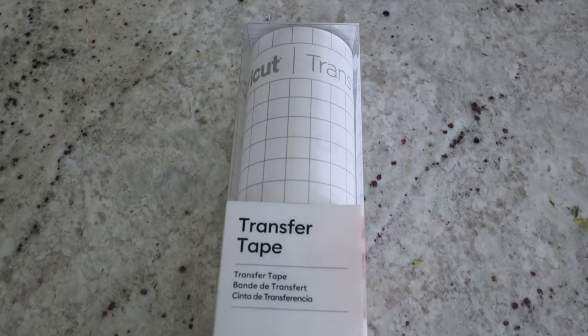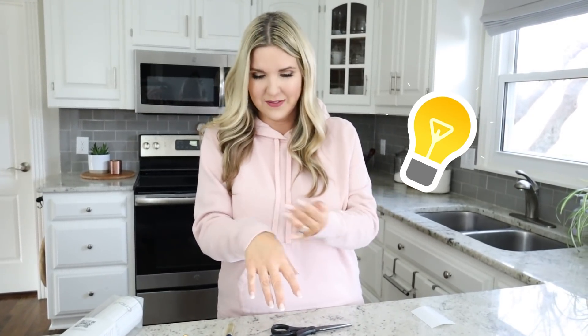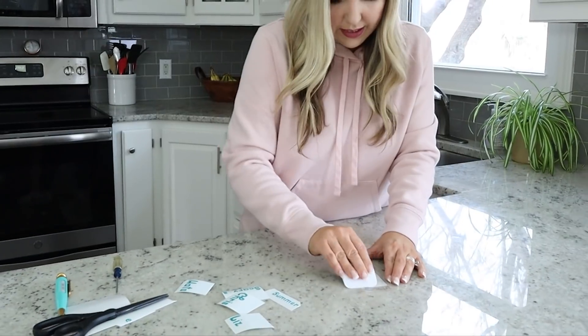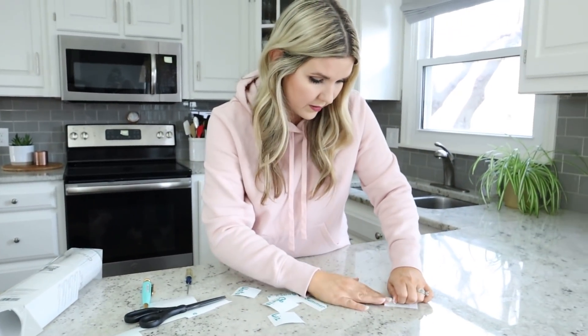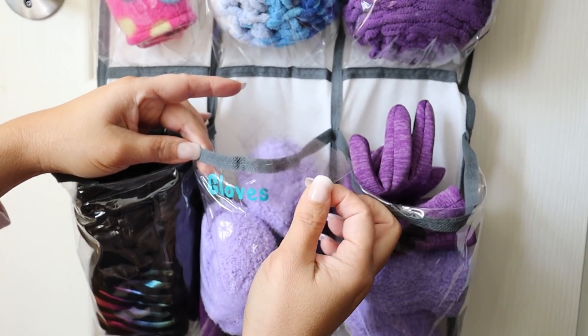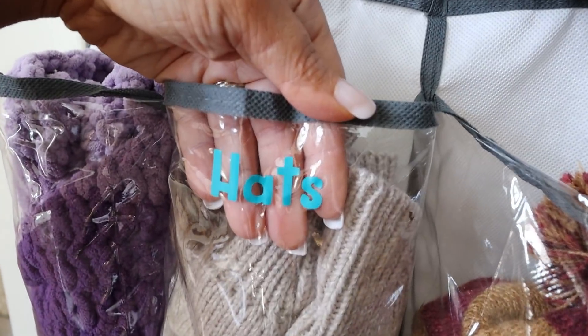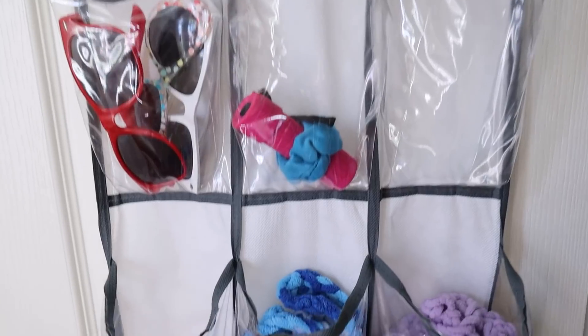Next, I'm just going to use some transfer paper to put them onto my shoe organizer. Whenever I use the Cricut transfer tape, I think it's too sticky, so I like to get a little of the stickiness off — I always put it on my shirt or sleeve if I'm using new tape. Does anybody else do that? So I'm just going to add my transfer tape to my labels so I can easily put them onto the different compartments. These labels are going to help my family find their items even quicker, and of course it looks adorable.